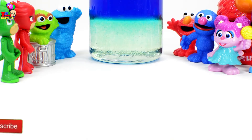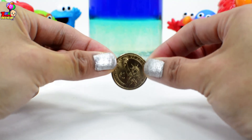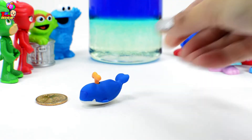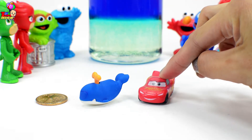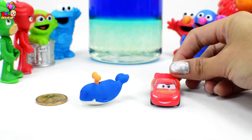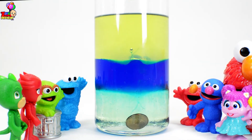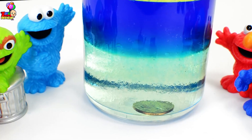Let's take different items we can drop into our container. First is our coin — do you think it will sink or float? We also have our cute blue whale, swimming really well there. And we also have Lightning McQueen — will it sink or float? Let's do this. First is our dollar coin. Wow, it immediately sank — it's at the bottom of the sticky corn syrup!